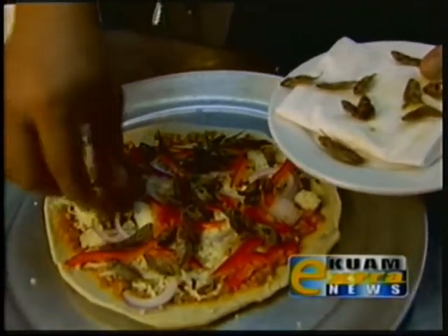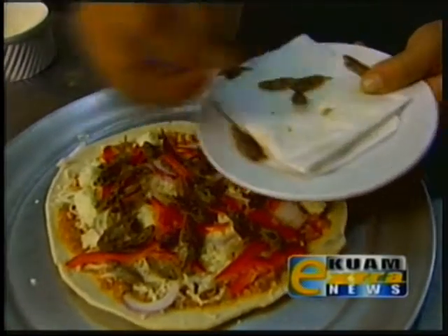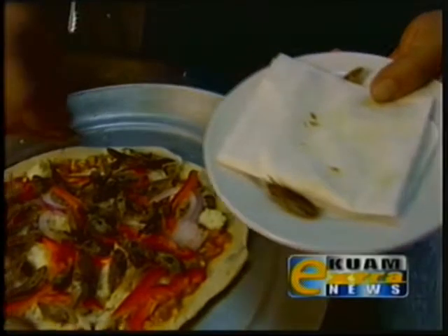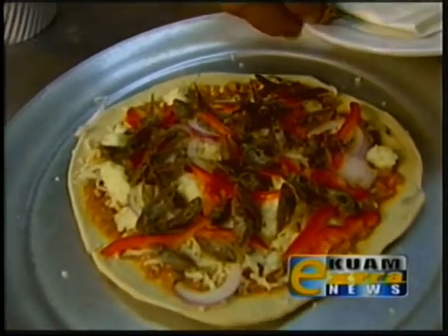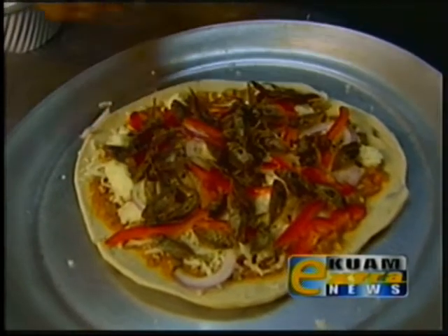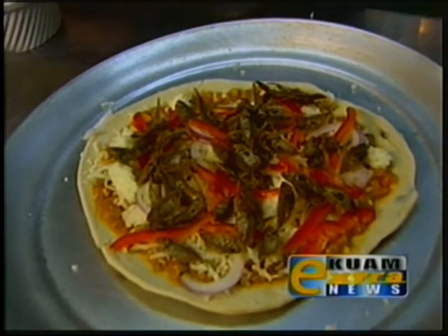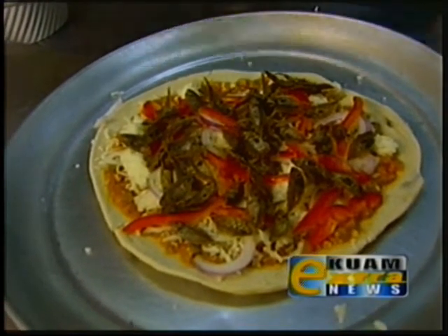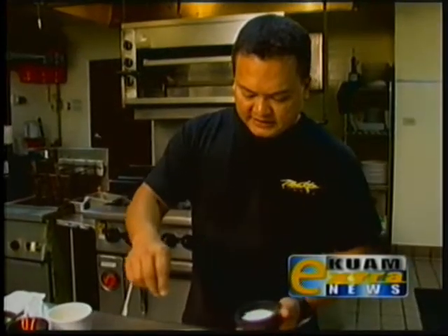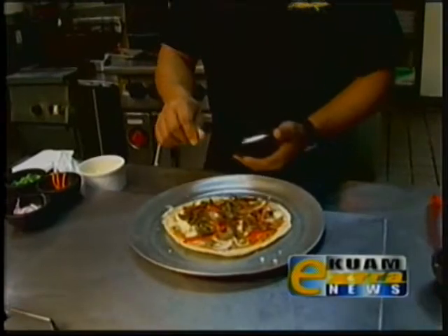Many locals know manyag as the local anchovy. A lot of times you can find it in a jar hiding in someone's refrigerator — already heavily salted, and it will probably last about 20 years in the fridge if you wanted it to. I'm going to season the pizza with a little bit of salt and pepper.